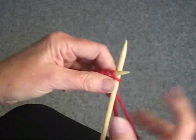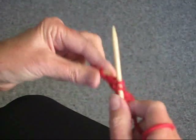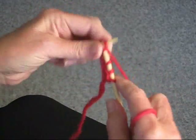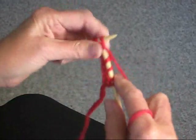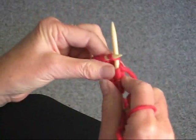Now, I always start by slipping the first stitch. People ask me why I do that — it's because it makes for a much cleaner salvage edge. So you just again knit until you get to the end of the row.